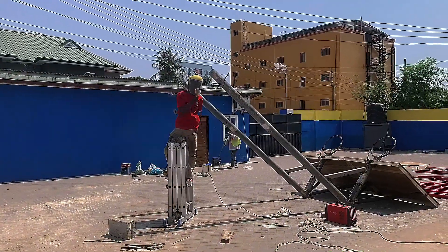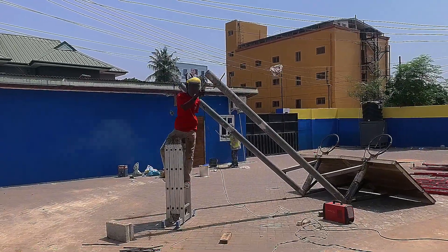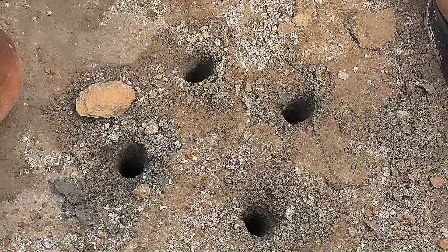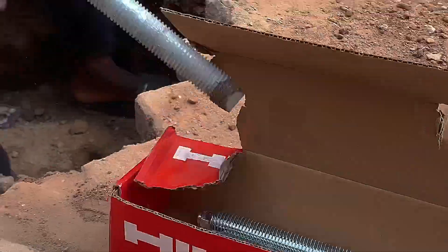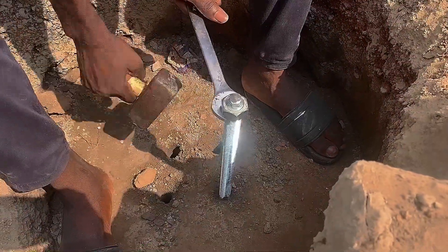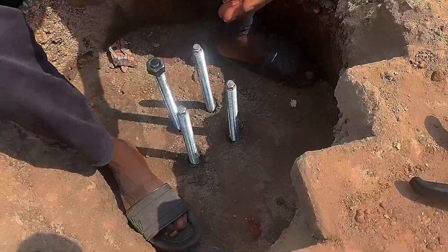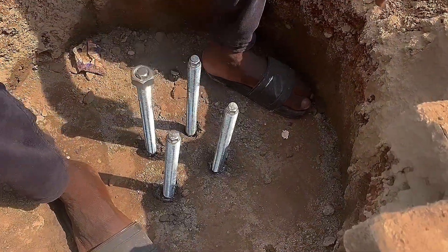We used iron rods to help hold the round pipe to the ground firmly. Other team members were preparing the holes by digging and mixing concrete for the first layer. When the concrete got dried, we drilled four holes through it. We also placed four anchor bolts into the holes and forced them to settle under the concrete before applying the anchor glue. The anchor glue helps hold the bolts to the ground and makes it hard and stiff.